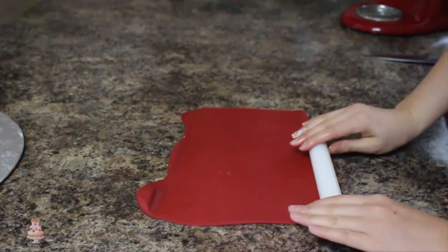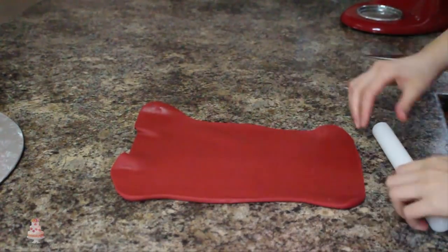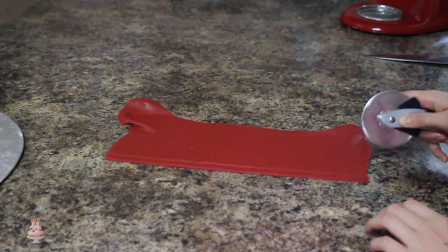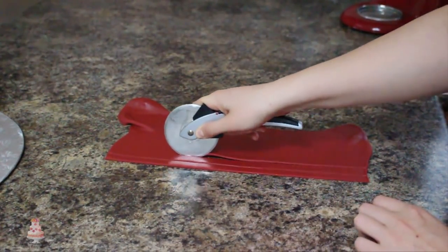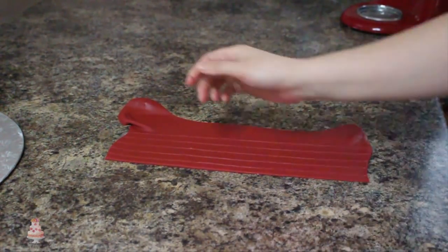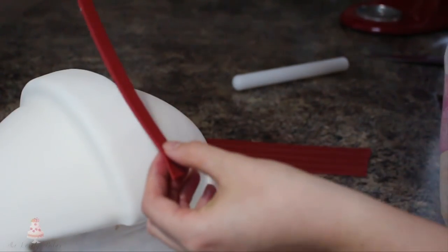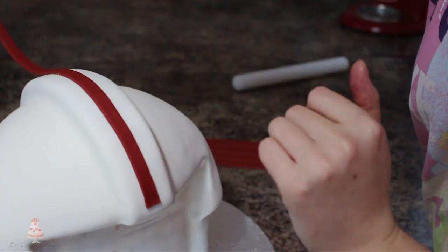Moving on to my decorations, the first thing I'm going to do is the red stripes on the top of my helmet. For that I'm rolling out some red fondant that I added a little bit of black to, and I'm using my pizza cutter to cut out some long strips. I adhered those to my cake using some water, and then I did the exact same thing with some yellow strips of fondant.